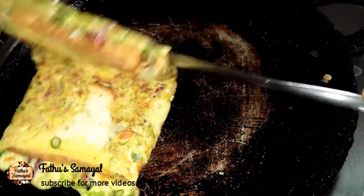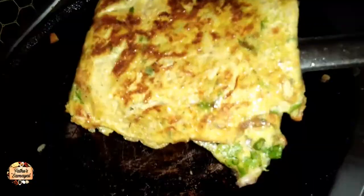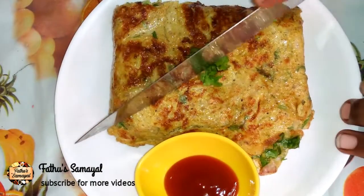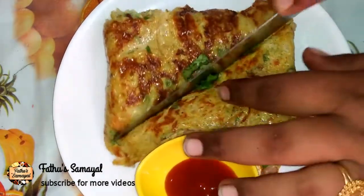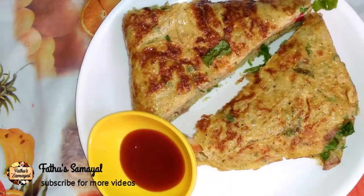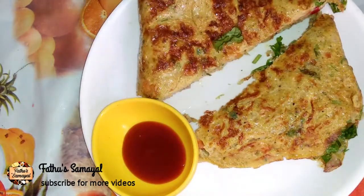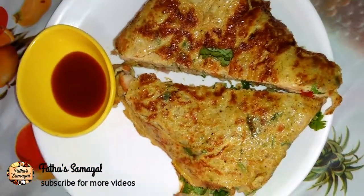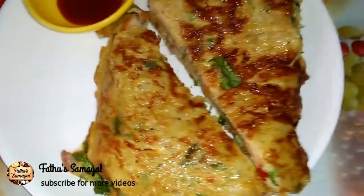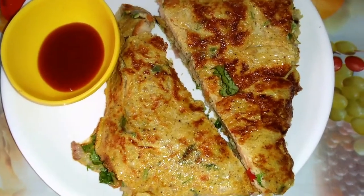You can cook a vegetable and high protein sandwich. Now we have a sandwich type bread omelette ready. If you want to make this sandwich type bread omelette, subscribe and try it. Thank you!